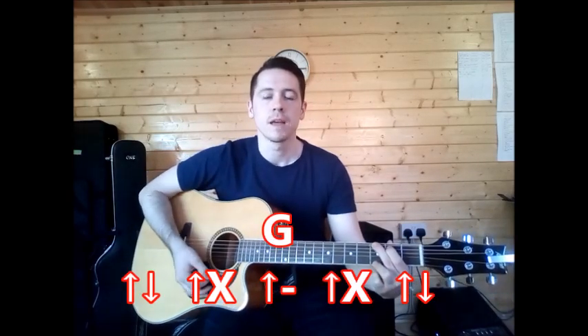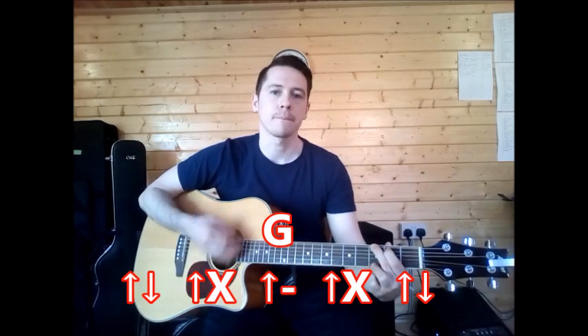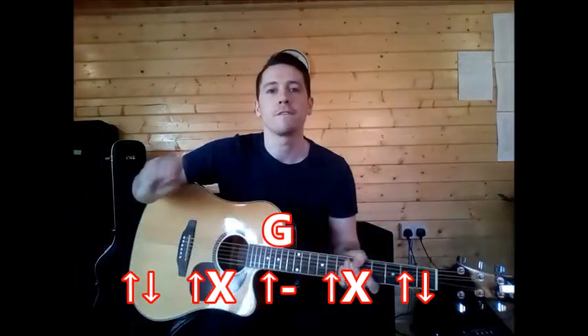Then we continue with the strumming pattern. A lot of the arrows are taken out of the strum pattern. We go into our G chord and start with up-down, then up-slap, up-pause, up-slap, up-down. So that's what you do for the full G.